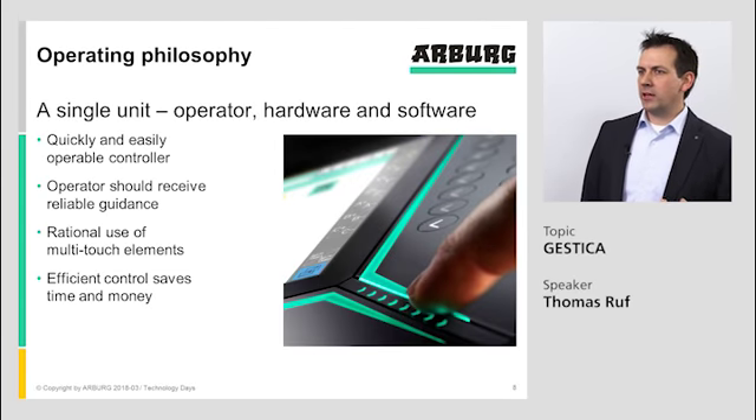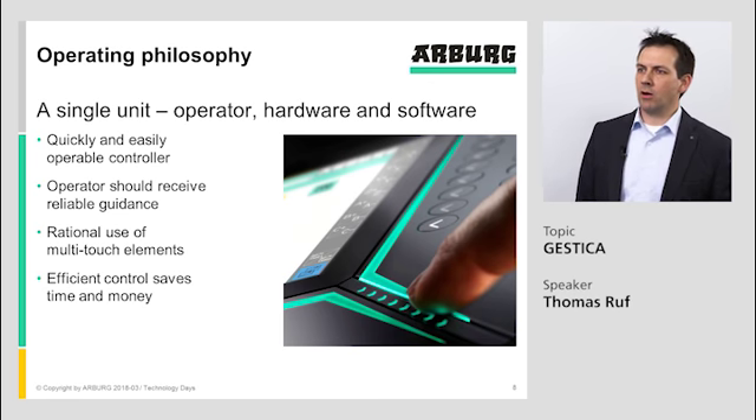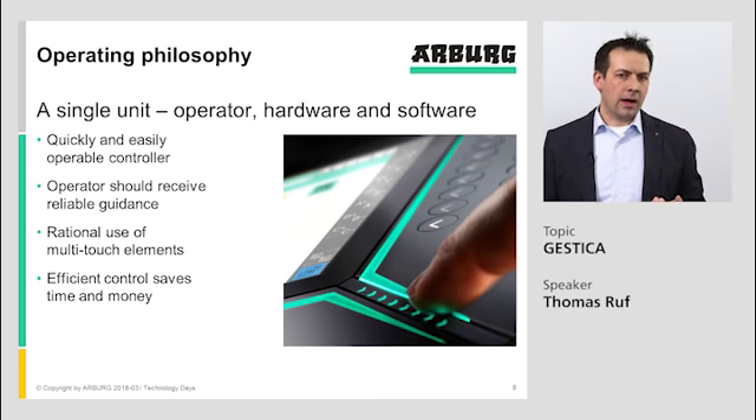From the operating philosophy, it should be a single unit — operator, hardware, and software should be all of a piece. It should be a quickly and easily operable controller where the operator receives guidance. We want to use multi-touch elements so that rational and efficient control saves time and money.